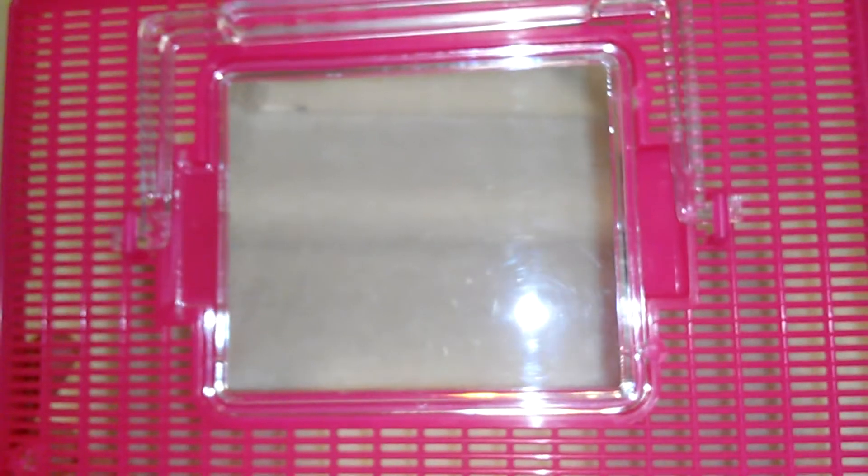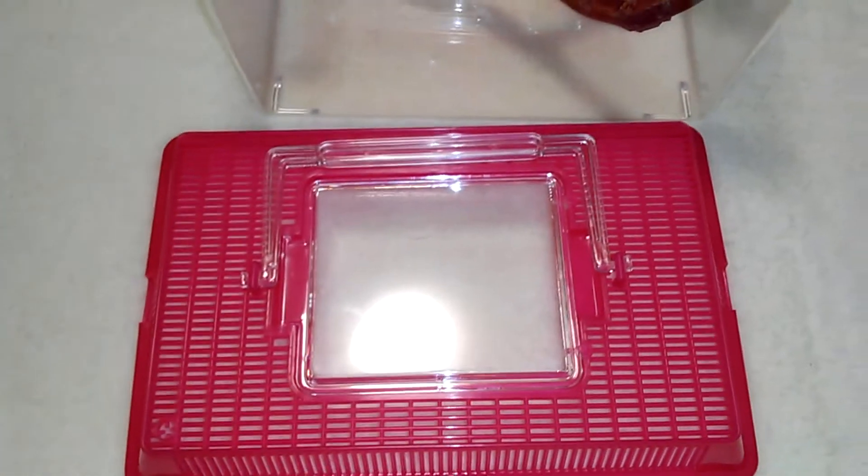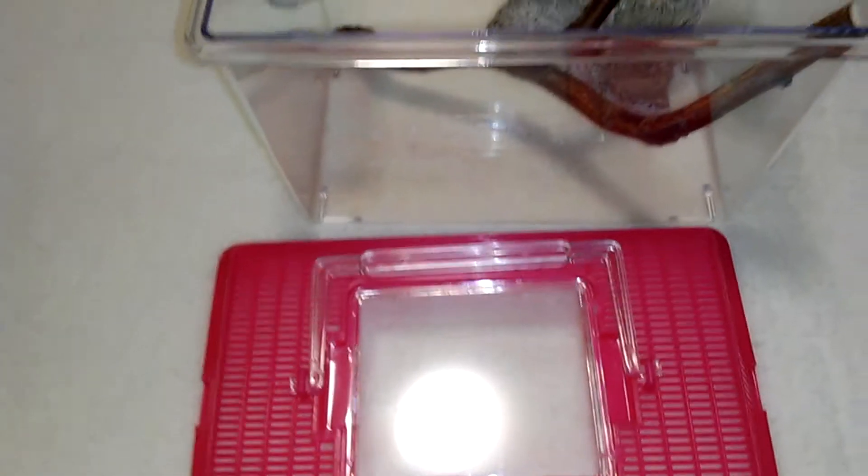If the slats are too big I'm going to have to put some kind of cloth over it or something until the spider gets a little bit bigger. Hopefully though it's not too big and it won't be able to get out.